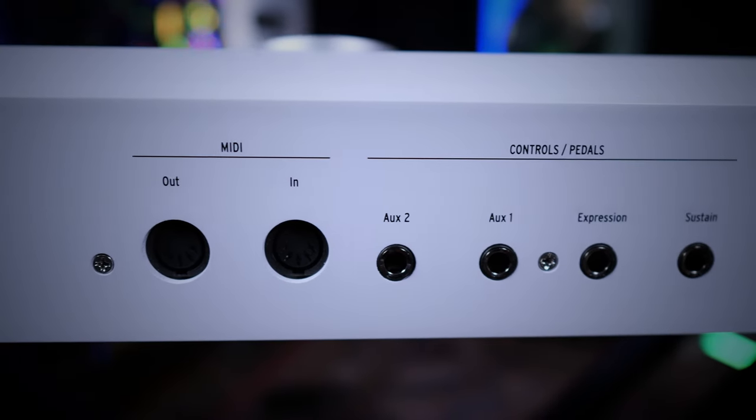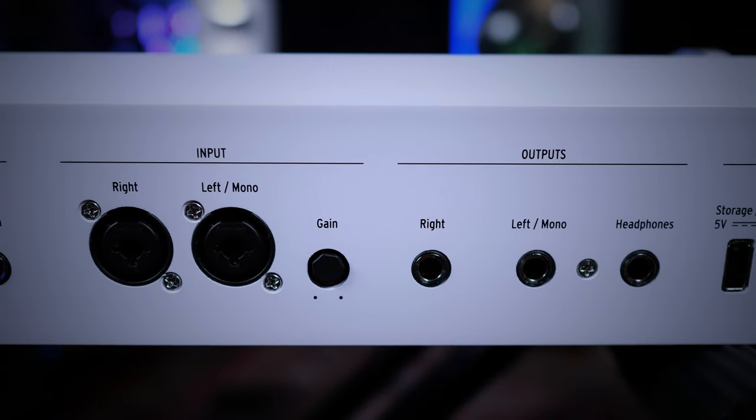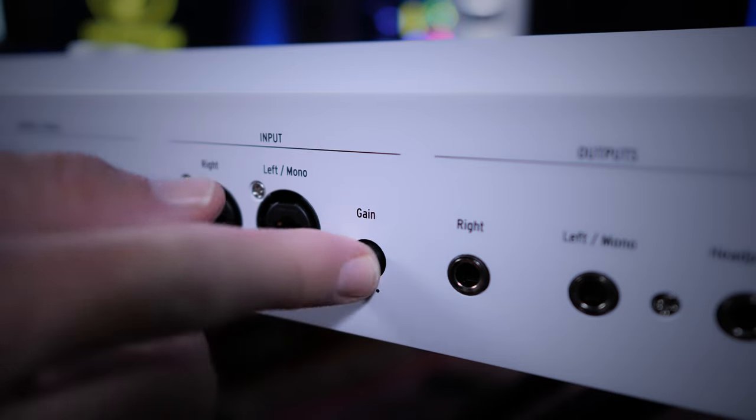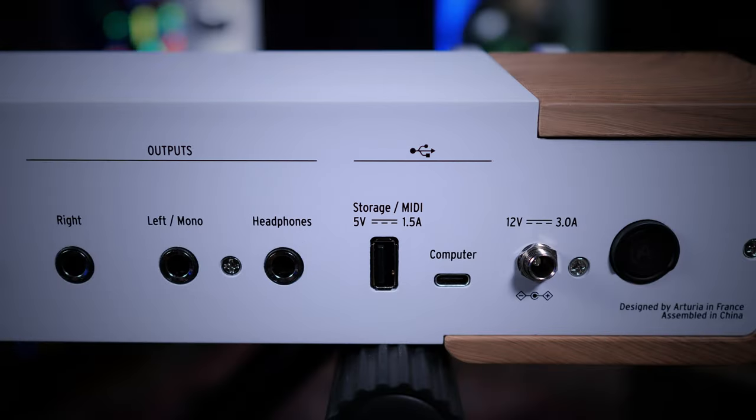To the rear we have MIDI in and out ports, as well as two auxiliary pedal ports and ports for expression and sustain pedals. Interestingly, we also have two audio ports — XLR quarter-inch combos — for use with instruments such as Arturia's Vocoder. A nice touch is that the gain control can be pushed in, stopping it from being accidentally adjusted or broken off during gigs. To the right again, we have quarter-inch ports for left and right outputs, as well as a quarter-inch headphone socket.